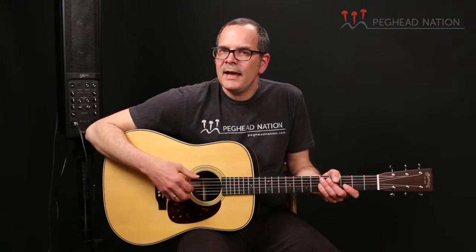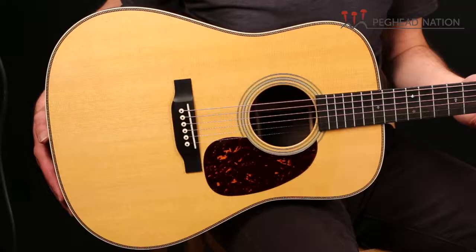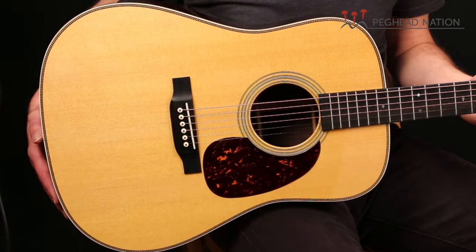It's got forward-shifted scallop bracing. And of course, like a D28 should always be, it has a spruce top — in this case, a Sitka spruce top. And it has rosewood back and sides. HD28s have typically had Indian rosewood, which is what Martin used on this as well.